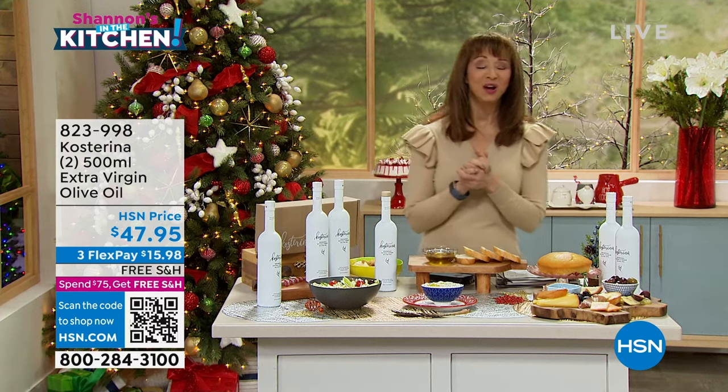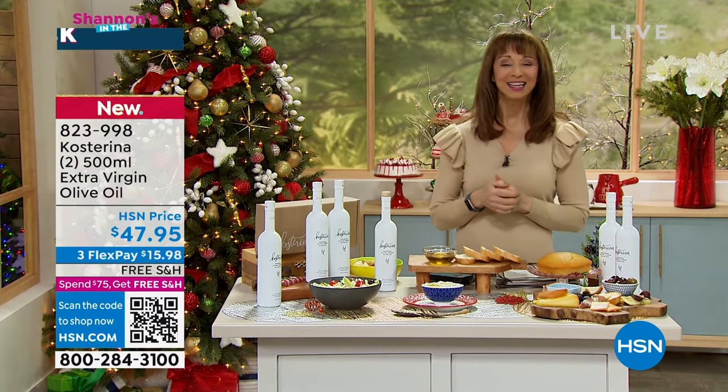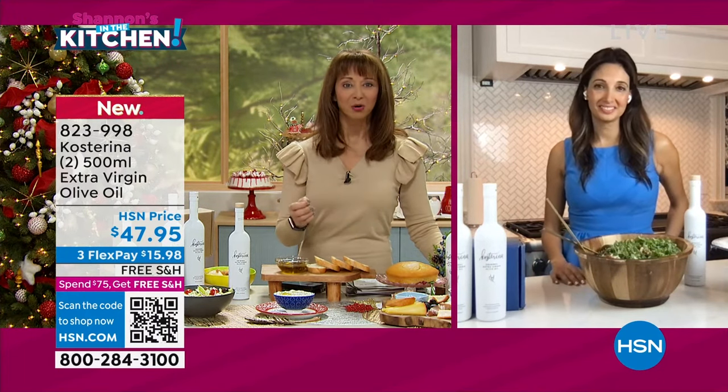I'm Shannon. I also try to post a lot of TikToks and recipes. Katerina, I'm going to get you out here right away, though, because I know it is very limited time. And we're talking about this beautiful, real olive oil.